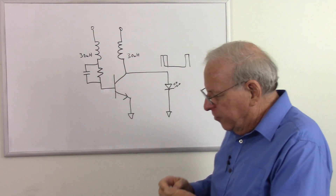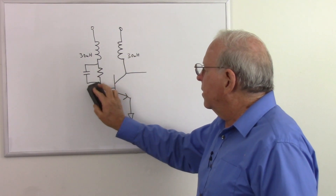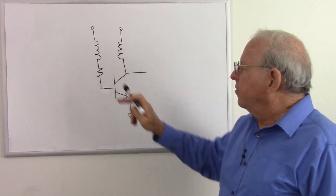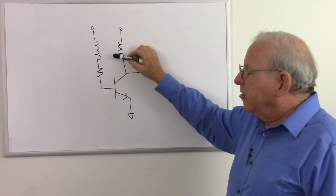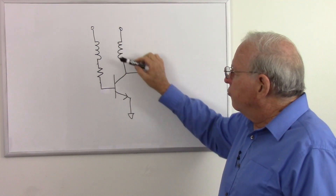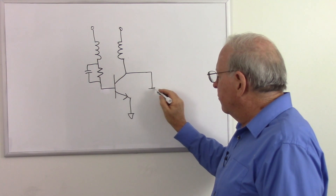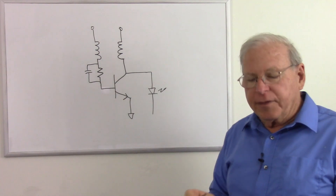With the other circuit — the one without the LED requirement — I found I could control the frequency by changing the size of the primary inductor much more than changing the secondary did, so the primary is the main control of the frequency. But when you throw the capacitor in there, then the capacitor and resistor have a big effect on the frequency.